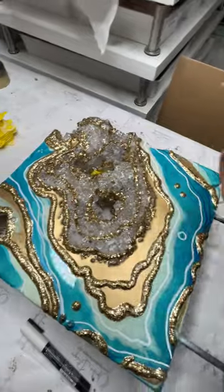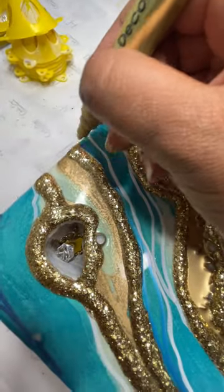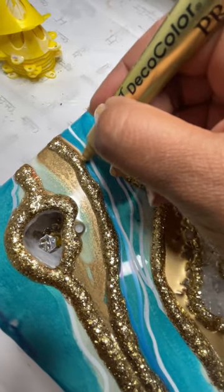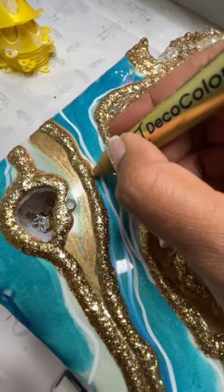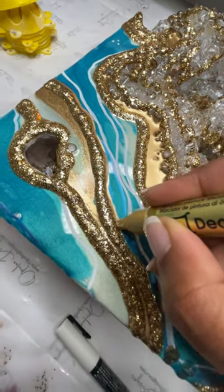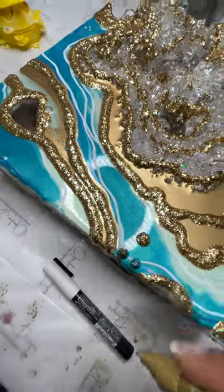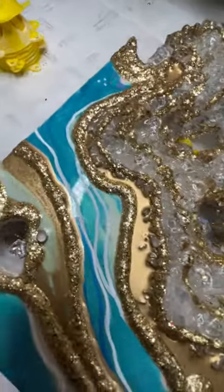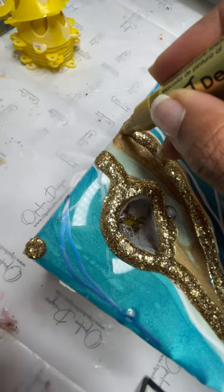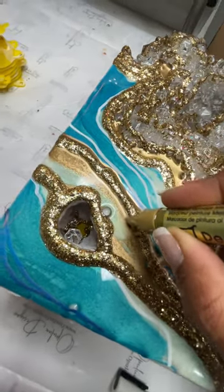Once I have my glitter lines and detail work all set, I'm going to go over some of those details with a gold metallic marker. This makes the work stand out and makes it pop. Having different variations or different shades of one color definitely makes it look layered and gives it more of a 3D look.